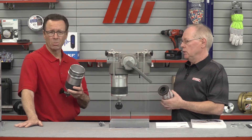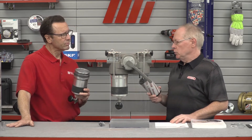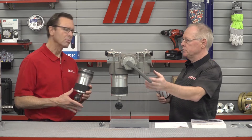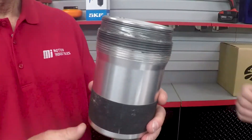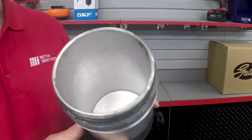You don't want will-fits or might-fits — make sure it's just right. Next, examine all the filter components including the head. Check for any damage, look at the threads and sealing surfaces, and clean everything — take all the grease off. You should always do that.